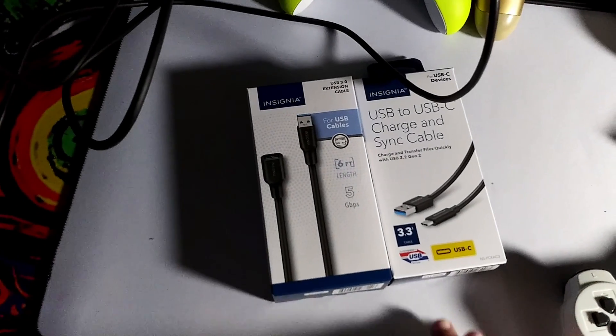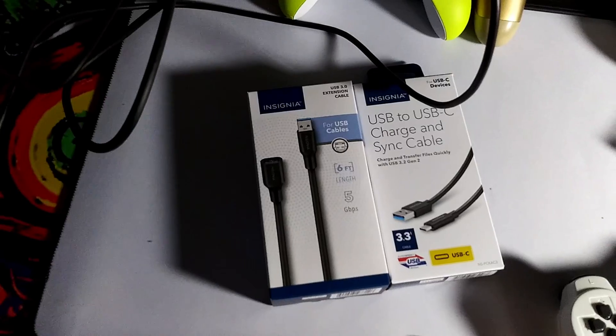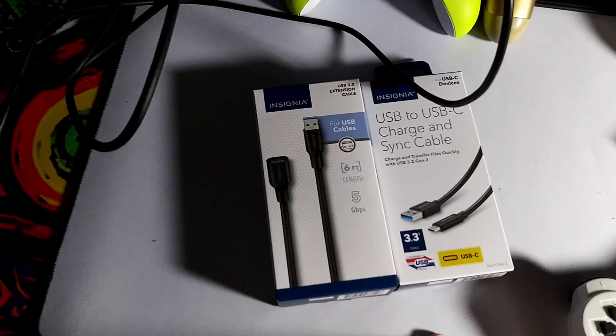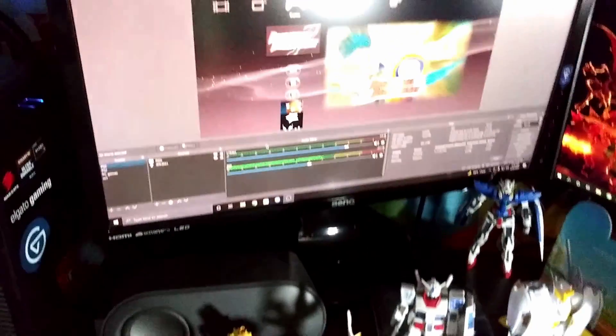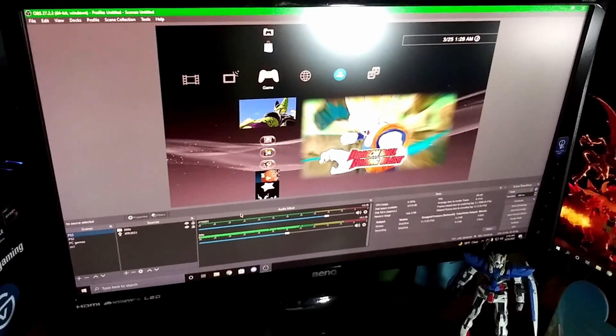Thanks for watching, and share this video with anybody who wants to know how to replace their Type-C cable from the Elgato device. See you next time — keep on playing, game for life.